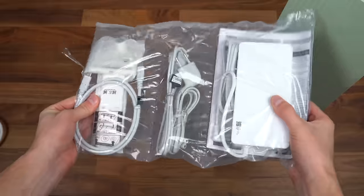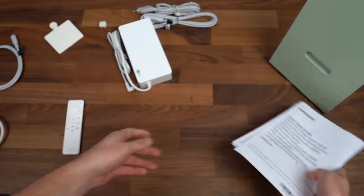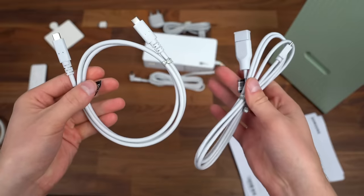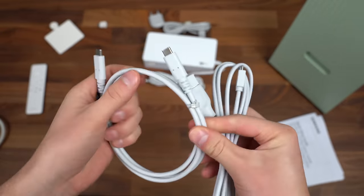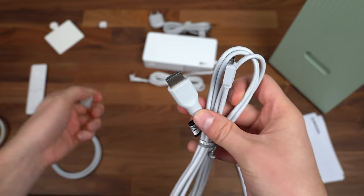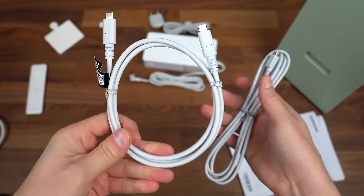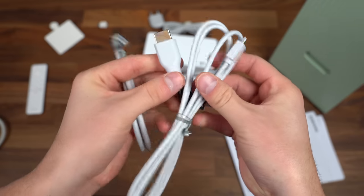We've also got a bag of goodies including cables and a webcam, plus our quick setup guide and user manual. We have our power brick and power cable. They include two cables to connect to the Samsung Smart Monitor: a USB Type-C to USB Type-C cable, which I'll mainly be using, and also the option for micro HDMI to HDMI.